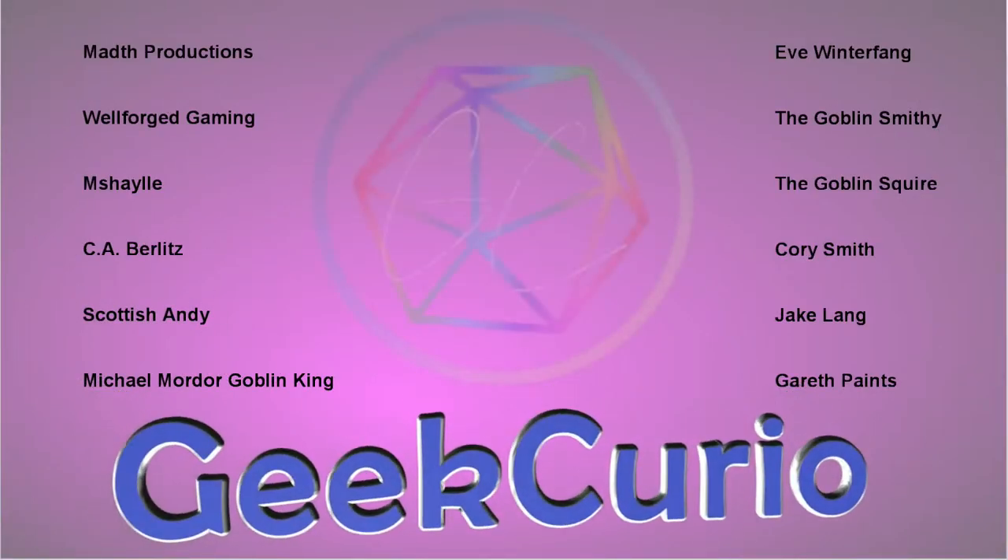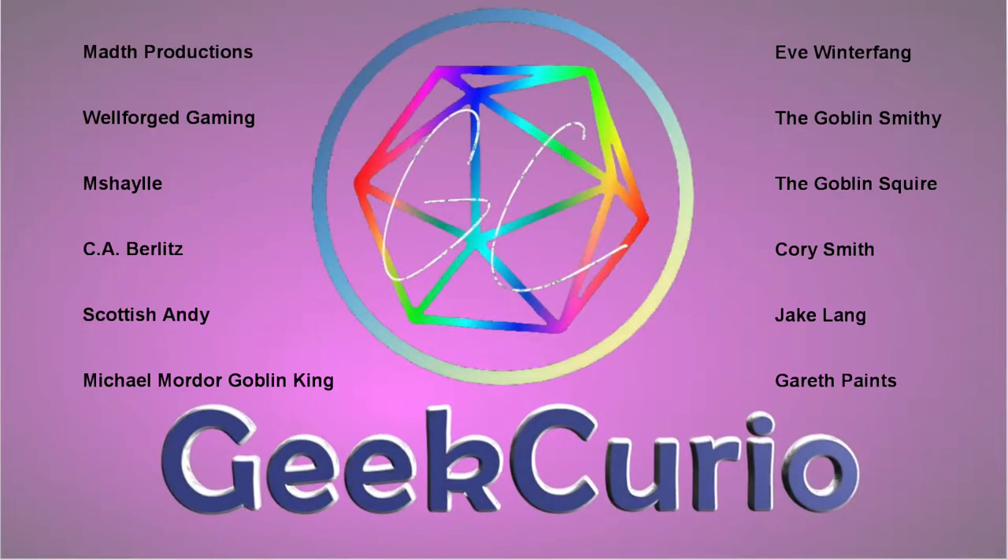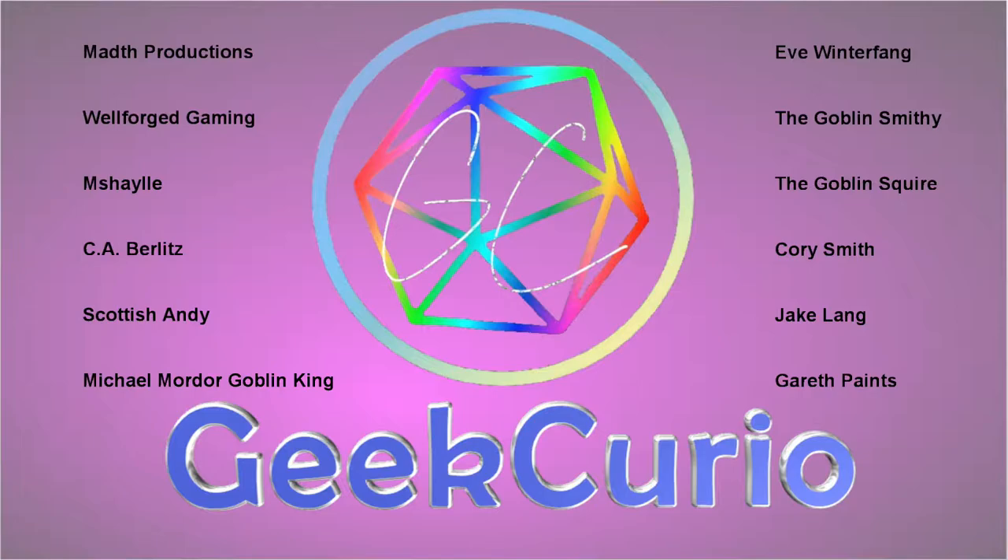Are you looking to level up your miniature painting? If so, join me after this. Recently I have really leveled up my miniature painting by attending a class by Guerrilla with a Brush. In this video I'm going to be showing you what sort of techniques I learned and how you can get involved in those classes as well.